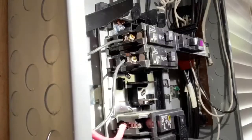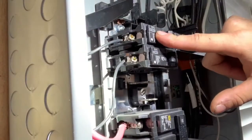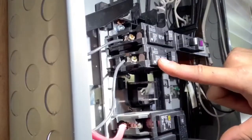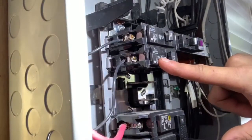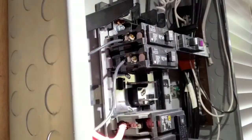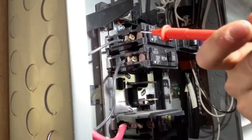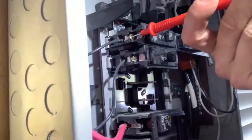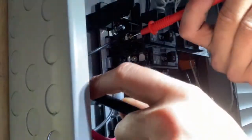A little bit better of a view on how to do this. This top breaker is controlling the quad box under my desk. This breaker is controlling the press table, controlling all the machinery over there. Now again we're gonna take our positive probe and place it on the screw that the hot wire is connecting to the breaker, and take our negative probe and place it on the grounding bar.